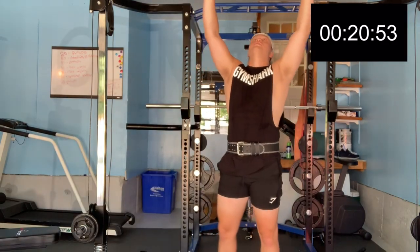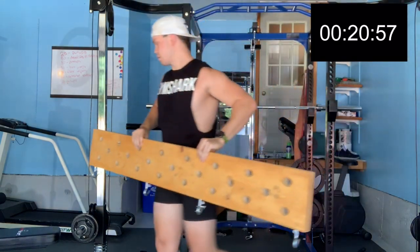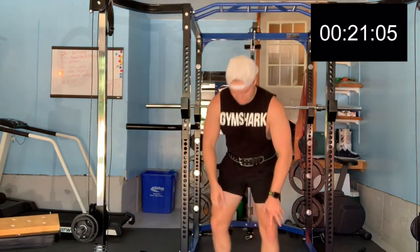Now, snatches. Guys, I'm super, super tired and dead right now. So in case I have really bad form, to protect my back and protect myself, I'm going to wear a belt for these snatches. We're going to take the pegboard down and start hitting it. Let's go — one.